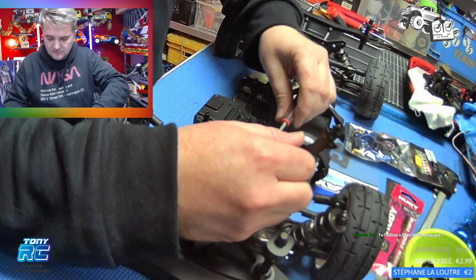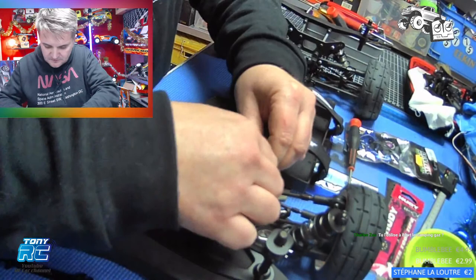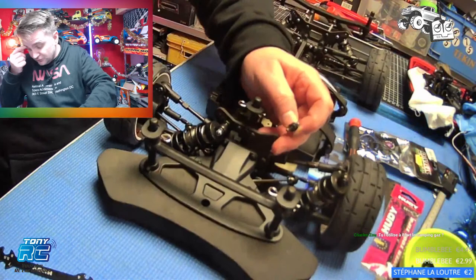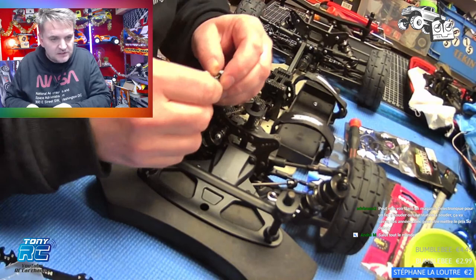T'as fait quoi aujourd'hui ? Je suis allé chez Wartel ce matin. Ça me prend du temps parce que Wartel c'est à une heure de chez moi, et tu passes toujours du temps là-bas. J'ai fait une vidéo avec lui — à propos des accus, des lipo. Comment choisir un accu lipo. On a parlé de tout : des prises, des capacités, des milliampères, de la capacité de décharge. Ça c'est pratique pour ceux qui veulent se lancer dans l'électrique.